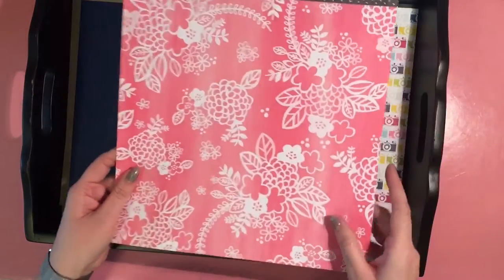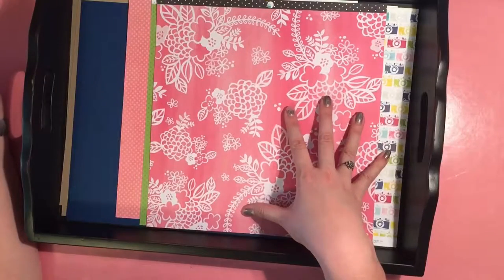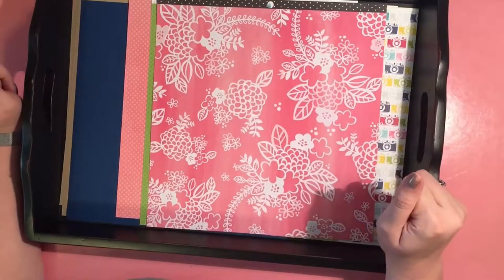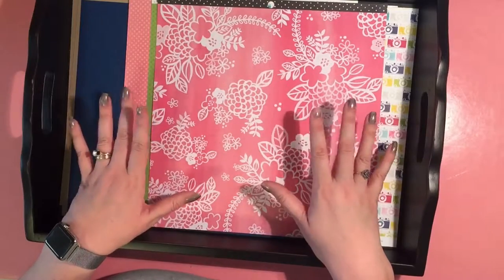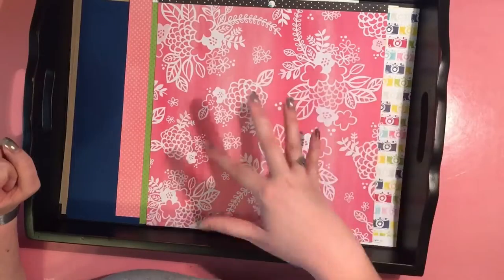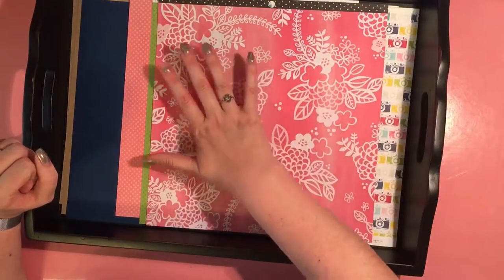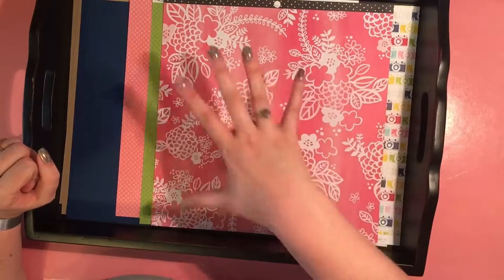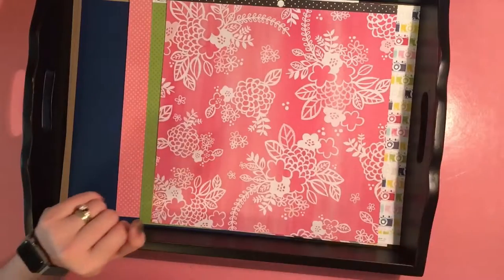The next one is from a paper pad by Amy Tangerine — this is the bold pattern. I'm not sure what I'm going to do with this. I think it's lovely, but I don't know what collection this is from. This kind of pattern scares me a bit, but I know I could always fussy cut if I wanted to. I think I can make this work even as a background or in large pieces.